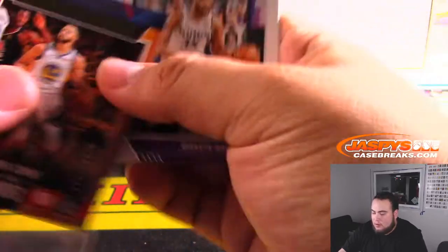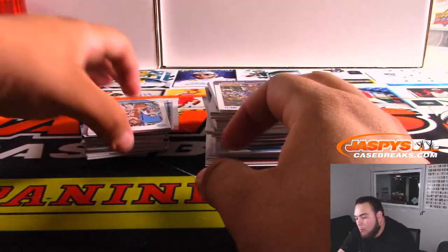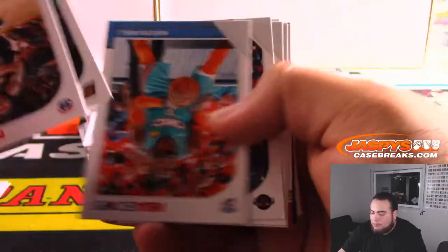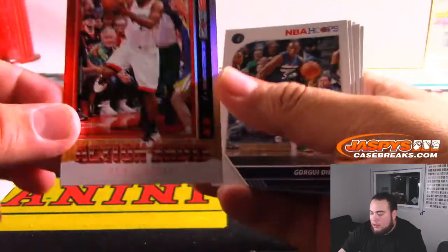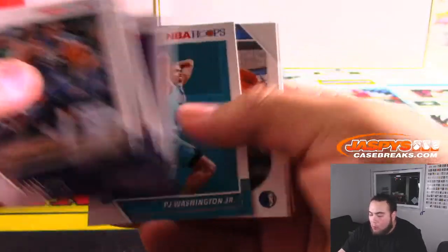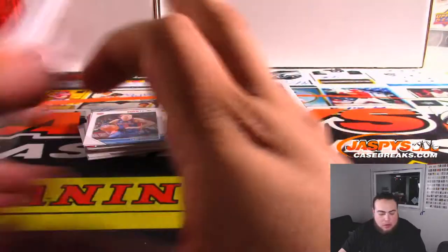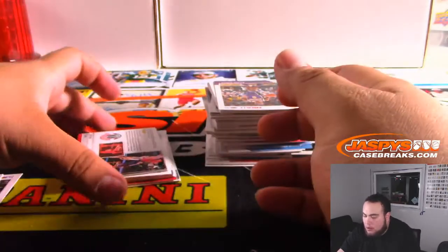Steph Curry. NBA City, NBA City, and Kawhi Leonard action shots. Courtside auto? No.